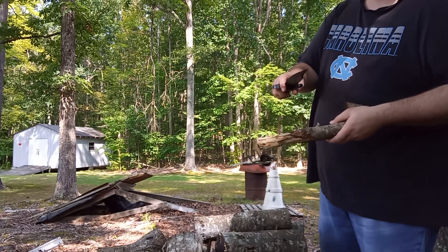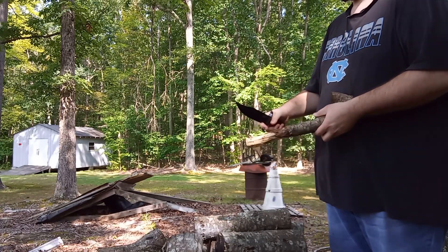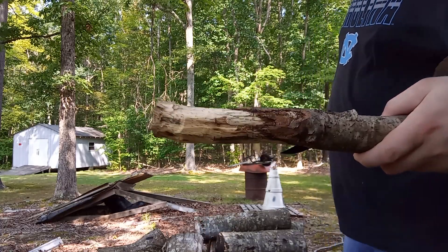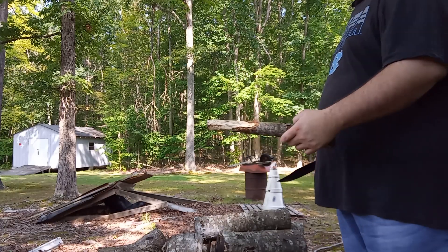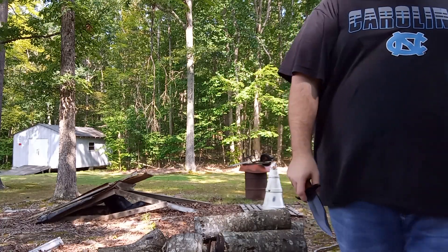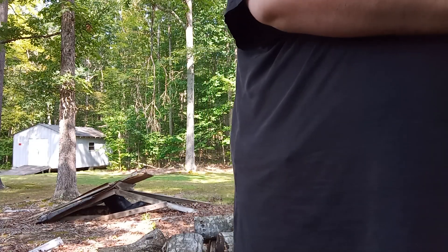It almost backed up in my hand — I don't want that to happen. Look at that — it chiseled away some bark quick, that's for sure. I'm going to stop there and move over to this piece of wood right here to do the drop test. Hopefully it will stick in the wood; if not, it's going to bounce off.